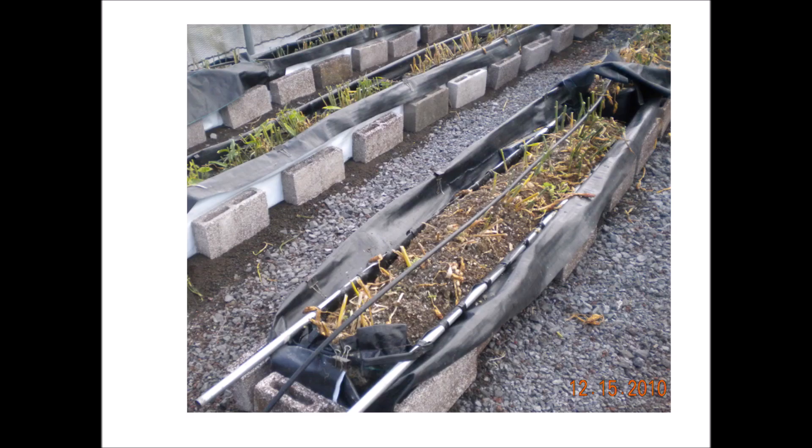On December 15th the foliage was removed. It was a little bit early to terminate the harvest and the yield may have been lowered slightly. But I was scheduled to retire at the end of the year, and you've got to get things done before you go.